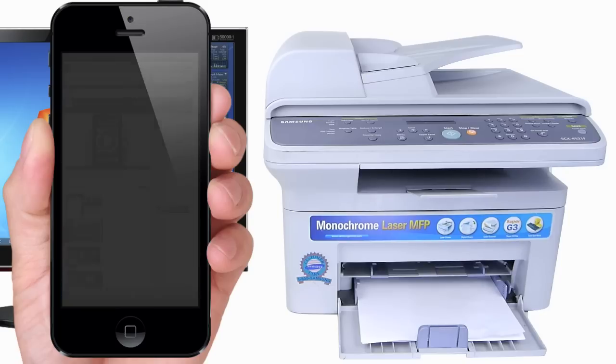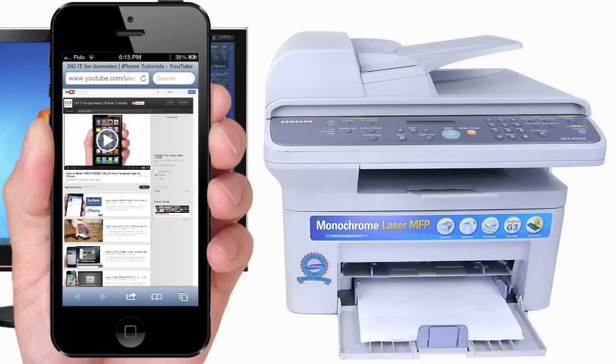And this concludes the tutorial on how to print to any printer from your iPhone, iPod, or iPad via Windows. I hope this helped. Please feel free to make any comments, and don't forget to like this video as well as subscribe to my channel for more iPhone tutorials.